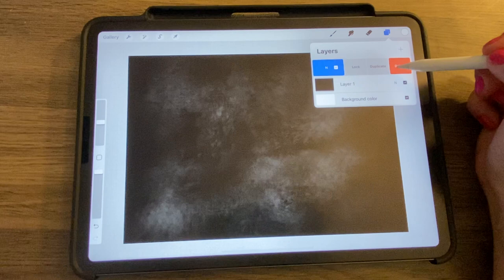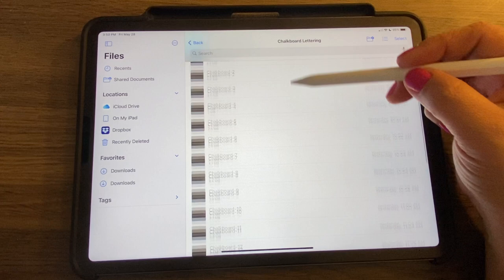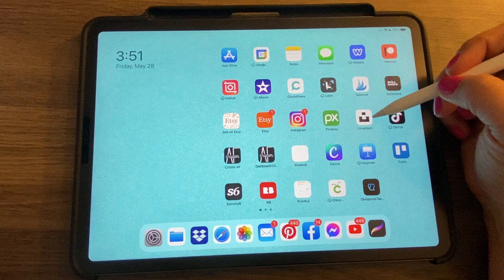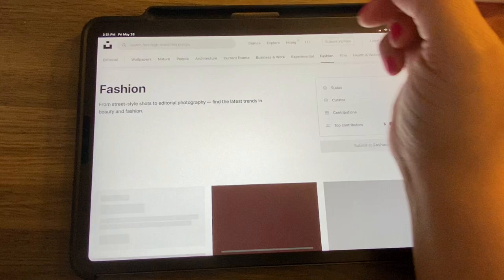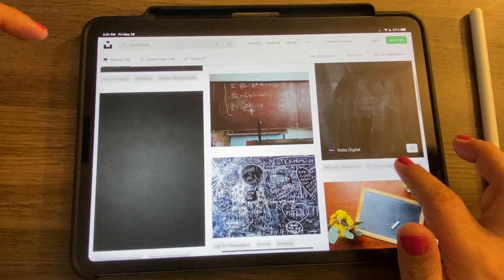You can play around with it that way. I have 20 chalkboard backgrounds saved in my files with a little bit of different texture each. You can also find some on Pixabay or Unsplash — search for chalkboard and download some blank ones from there as well.